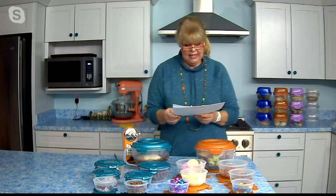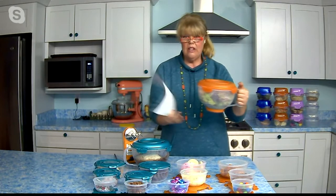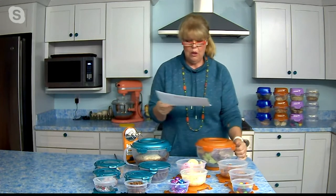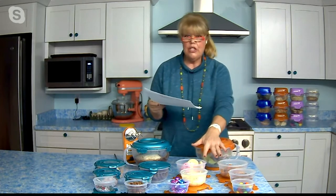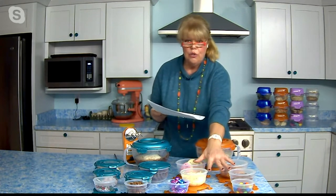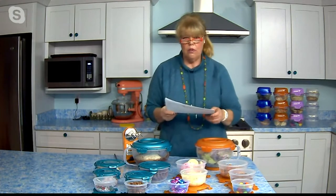This is the Lock and Lock 7-Piece Mix and Prep Bowl Set. You are getting great sizes in this set. You get one big huge bowl with a handle and a rubber grippy bottom so it doesn't slide around your counter — that's 12 and 3 quarter cups. You also get two 3 and a half cup bowls, two 2-cup bowls, and two 1-cup bowls.